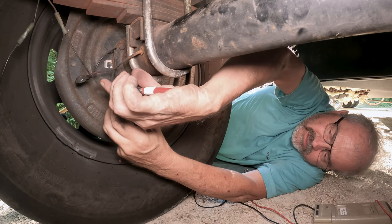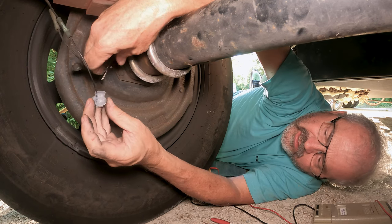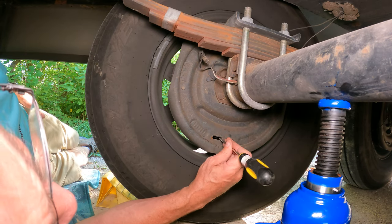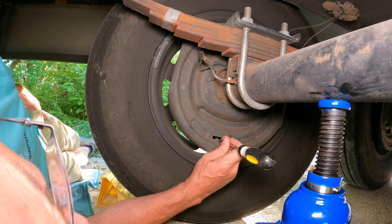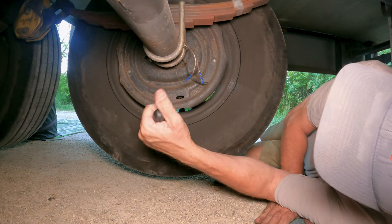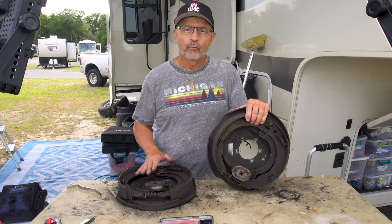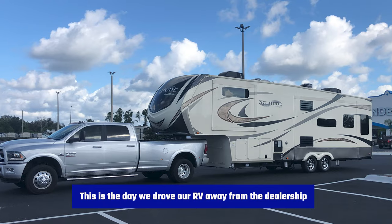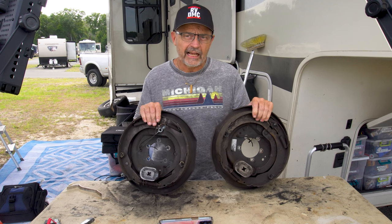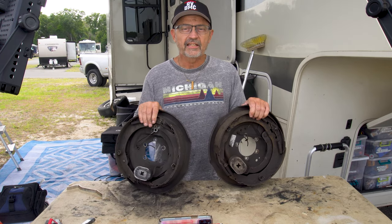I repaired the wires and decided to adjust the brakes just to make sure everything was working well. I discovered that three out of the four wheels were self-adjusting brakes and one of them was a manual adjusting brake. I'm not sure why only one manual adjusting brake was on my 2017 Grand Design Solitude 310GK — we bought our RV pre-owned in 2019, so maybe the previous owner had it installed.